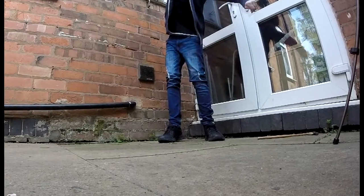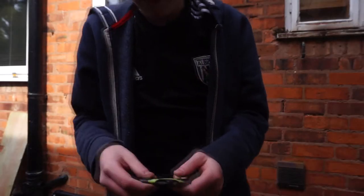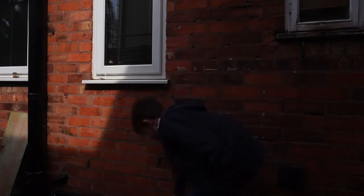As you can see, the middle bearing has popped out. The middle bearing actually popped out on the first throw. Jesus, that went far.